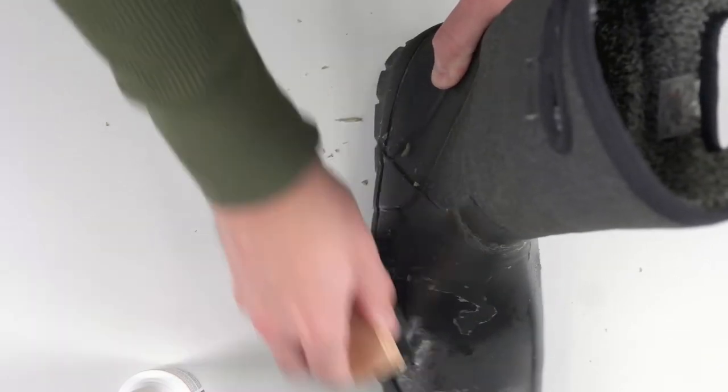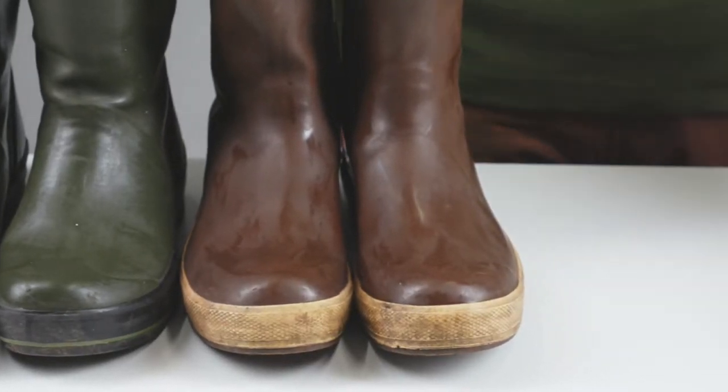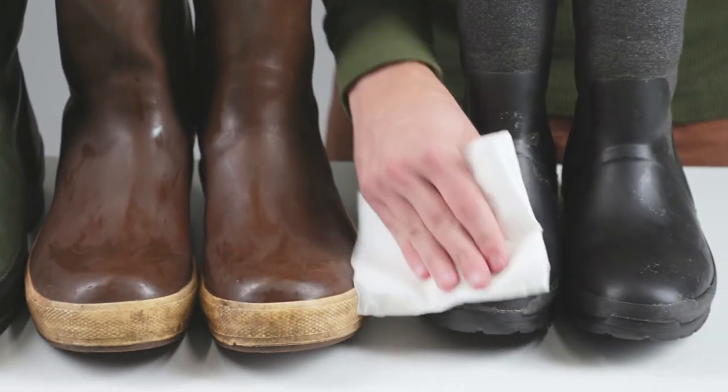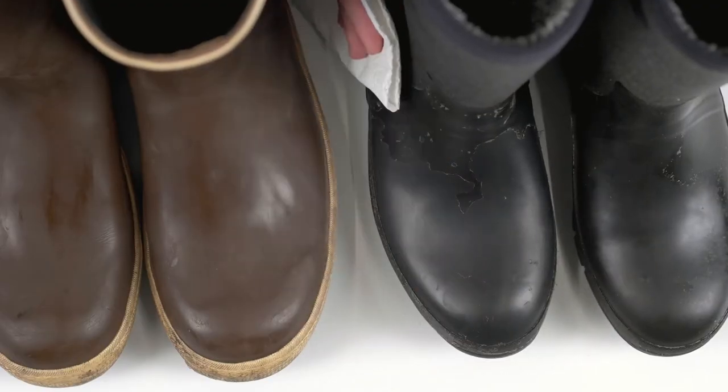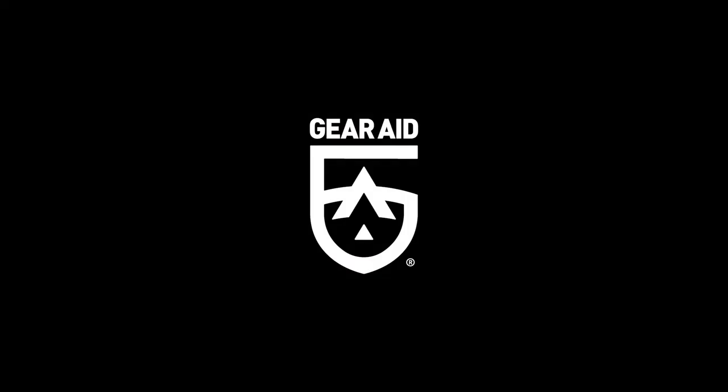Once dry, your boots will be clean, conditioned, protected, and ready to get back to work. Use Revivex rubber boot treatment on all types of rubber boots to extend their life and keep them looking like new. Save your boots with Revivex rubber boot treatment.